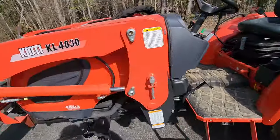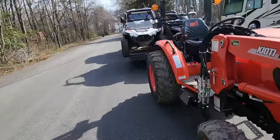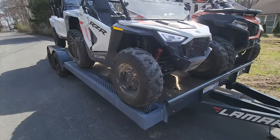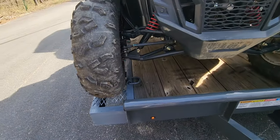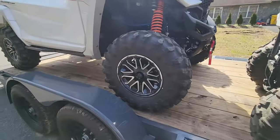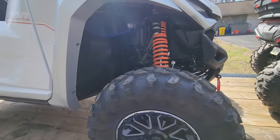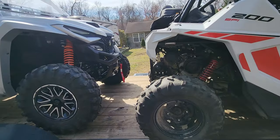Let's have a look at it from the other side. Looks good. And I still have a little bit of movement back and forth of the four-seater to play around with tongue weight.